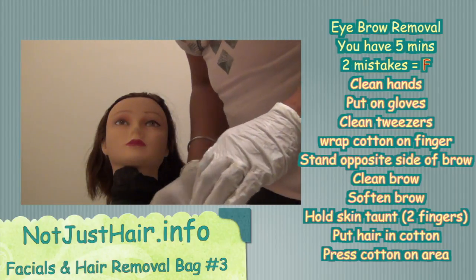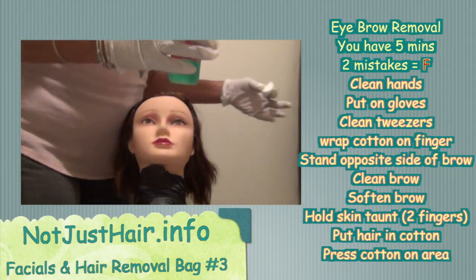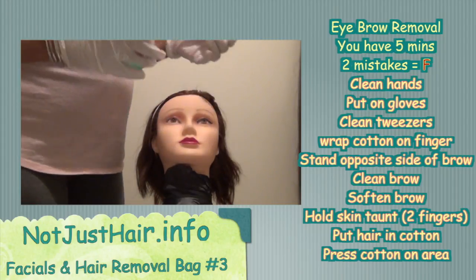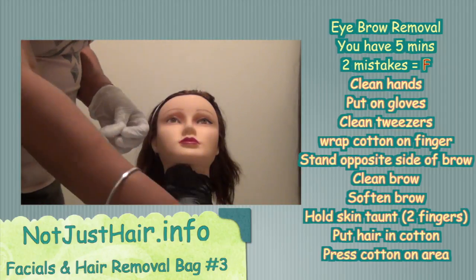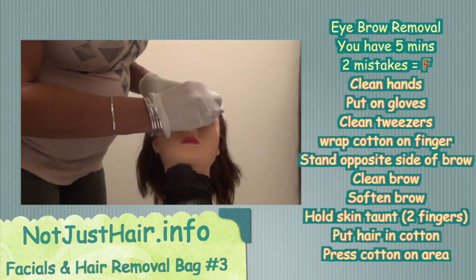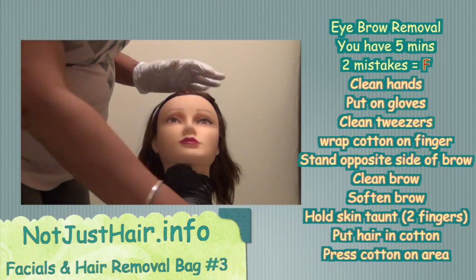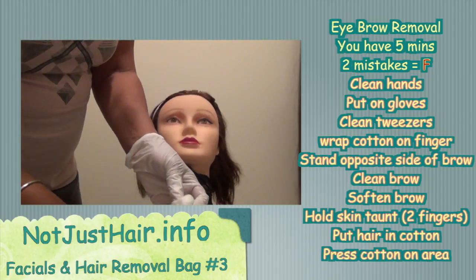Your tweezers are clean, and you are supposed to pluck on the opposite side from where you're standing. I'm right-handed, so I'm going to do her left side. You don't have to actually use the antiseptic now — just act like you're putting it on and clean your area.